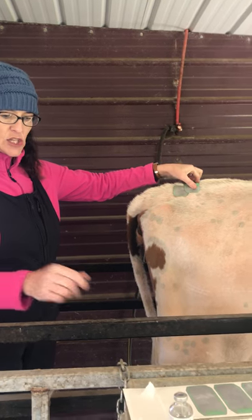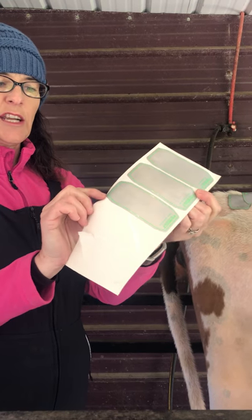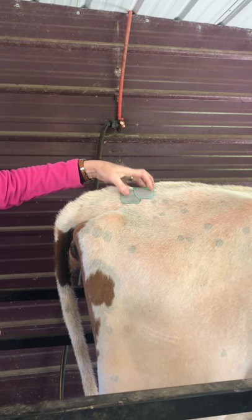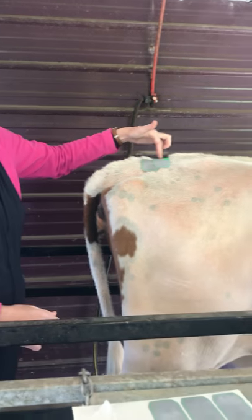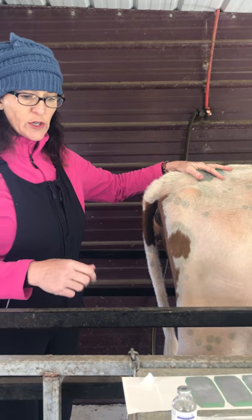This is a heat patch. It comes like this on a paper — it's a sticker, and you put it on. You can see a little bit of green. When the other cows ride her — you don't have to have a bull — the cows will ride each other and scratch that off, and you know they're in standing heat. She hasn't done that for us, and these are old stickers.